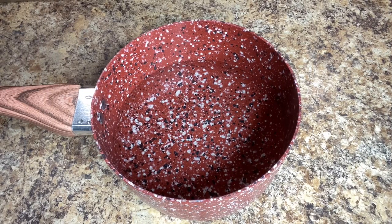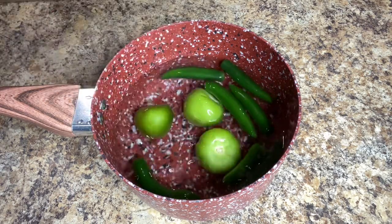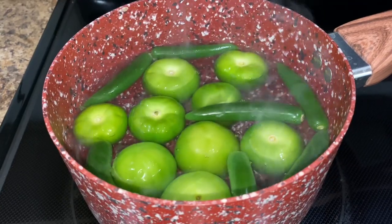To get started we're going to boil about five to six serrano peppers and about eight to ten tomatillos. If you prefer your salsa not too spicy, you can substitute the serrano peppers for jalapeños, or if you want it extra spicy you can add more serranos to the mix.